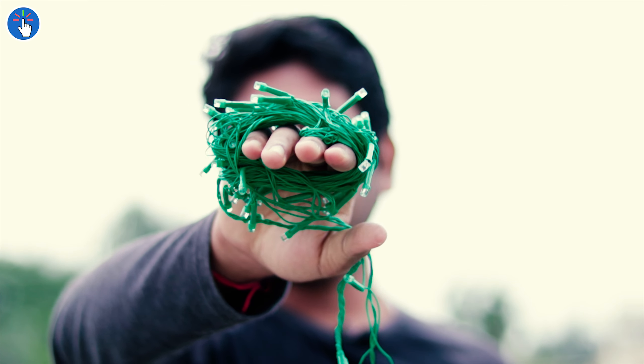In Diwali, the tradition is to light Diyas, but besides traditional Diyas, people also buy string lights — for Diwali, Eid, Christmas, and many other occasions. These string lights are used to decorate households, which is great. But the problem is forgetting to turn them off in the morning or forgetting to turn them on at night, especially when you're not home. I've found a solution I'm going to share with you, so your mother doesn't have to remind you every evening or morning.